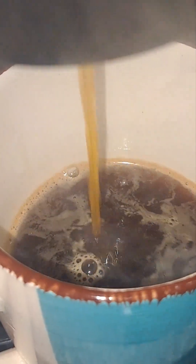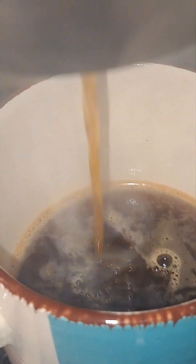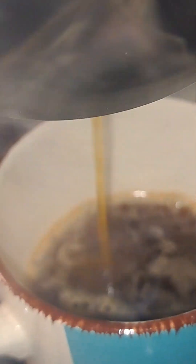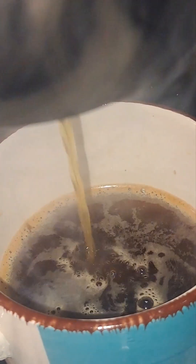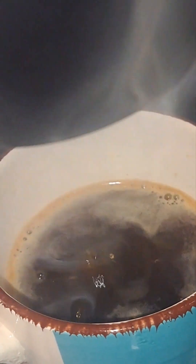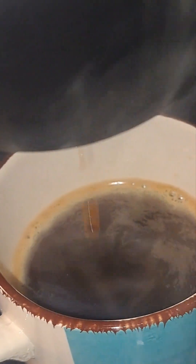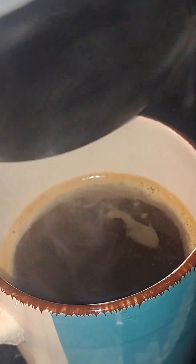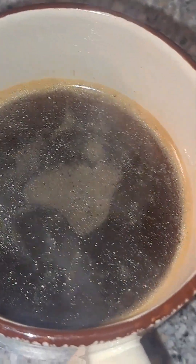I wish you guys could smell this. I can smell the sweetness of the Hawaiian coffee beans — they smell so flowery. It also smells almost like a burnt chocolate, and that's that intense chocolate from the dark roast. But not a bad burnt chocolate smell.